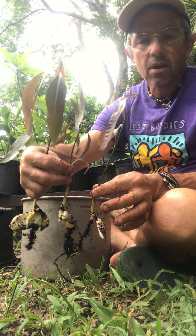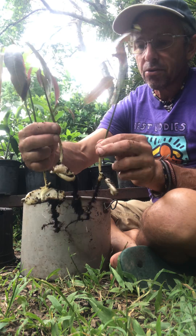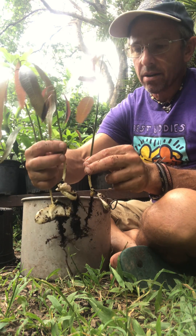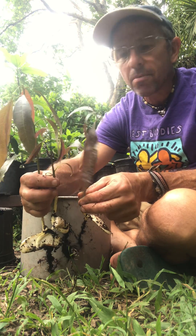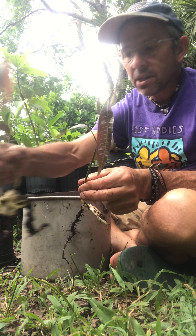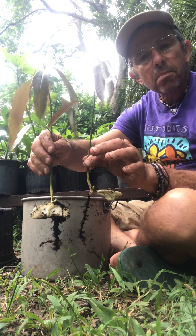Apologies for the sun blocking the view, but there they are — the three different ones. This one is considerably smaller and looks quite different. It's hard to tell on camera, but it looks quite different, so I'm going to make the assumption that this is the sexual embryo. So now I have the two embryos from these seeds.